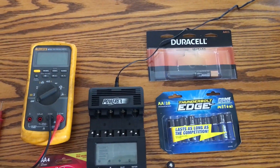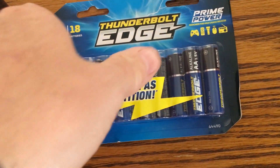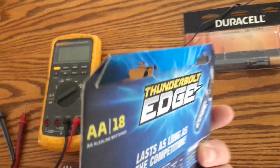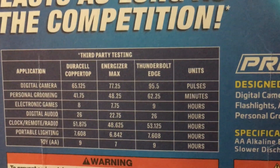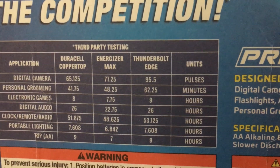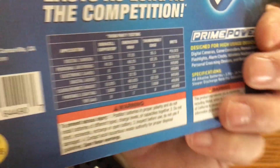Good morning everyone. Today I'm doing a discharge test on the Harbor Freight Thunderbolt Edge AA battery. I've seen a few reviews on YouTube but haven't seen any actual discharge tests. This battery claims to outperform Duracell for certain applications like digital cameras, personal grooming, and electronic games, while digital audio performance is about the same.